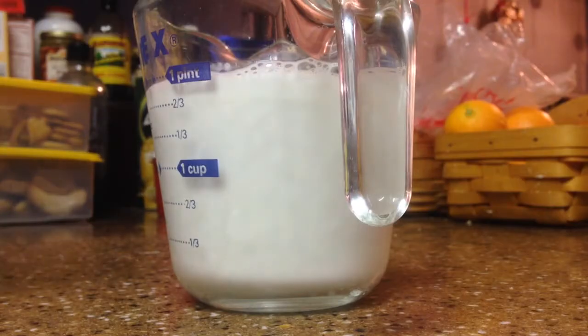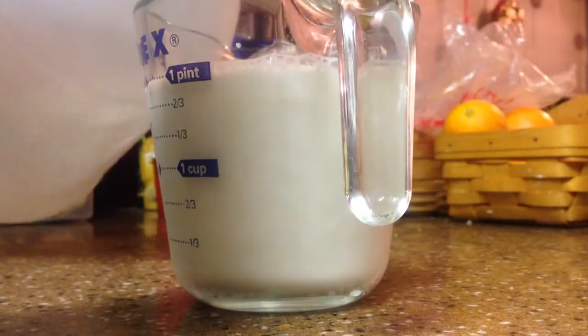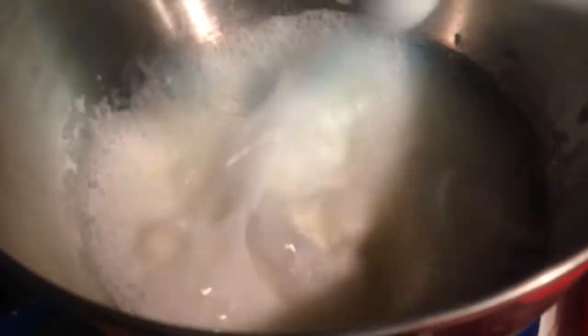First, get two cups of milk and pour in three spoons of vinegar. Then you need to stir. I let a machine stir for me because I got a little bit lazy.